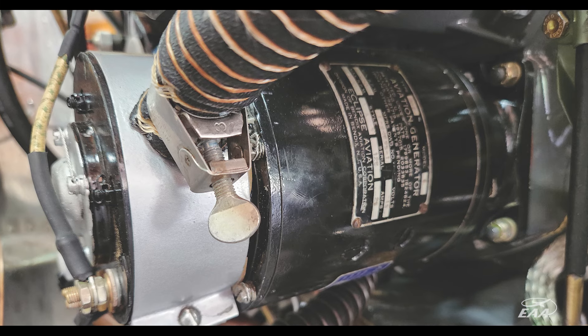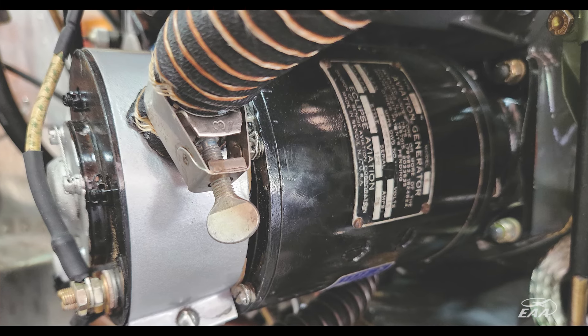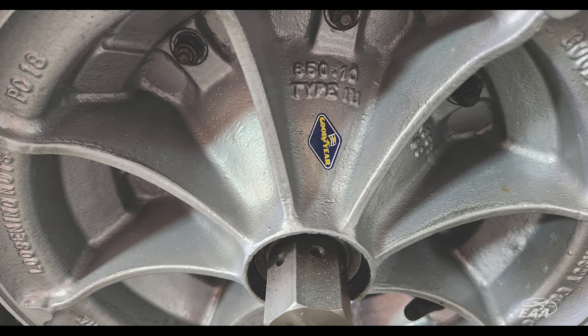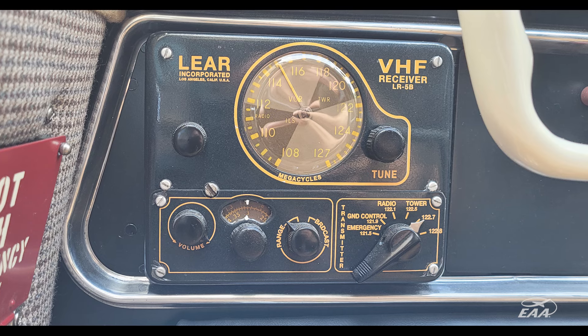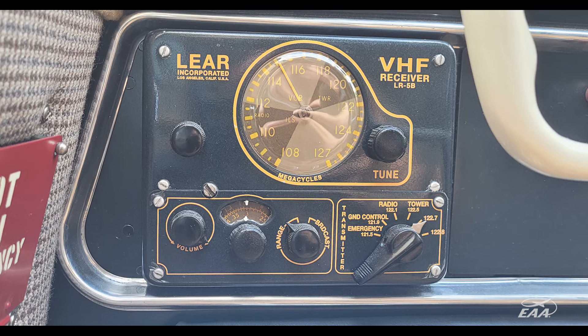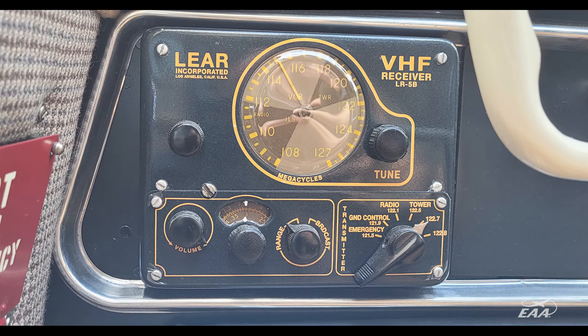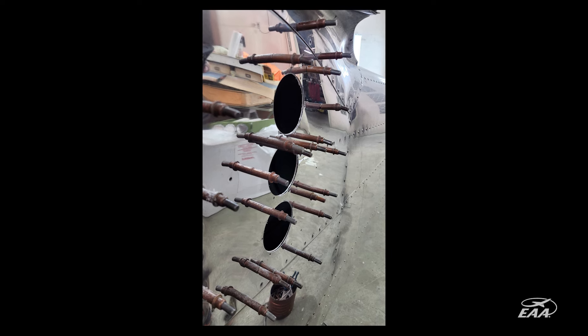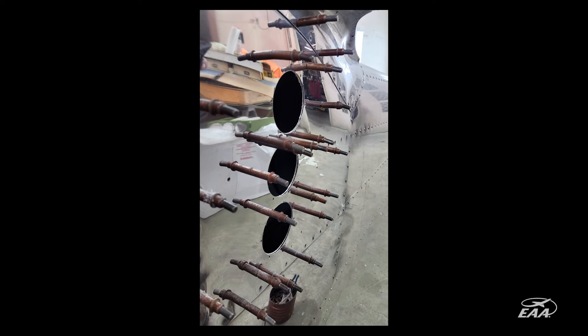I've been collecting new old stock parts that I found for about 28 years. When we built this airplane, we opened up the cabinet I'd been stacking them in for all these years. It's really hard to make yourself open original packaging from the 40s and 50s. He had accumulated a lot of parts, information, documentation, and even had a fuselage, a couple wings, and some components.